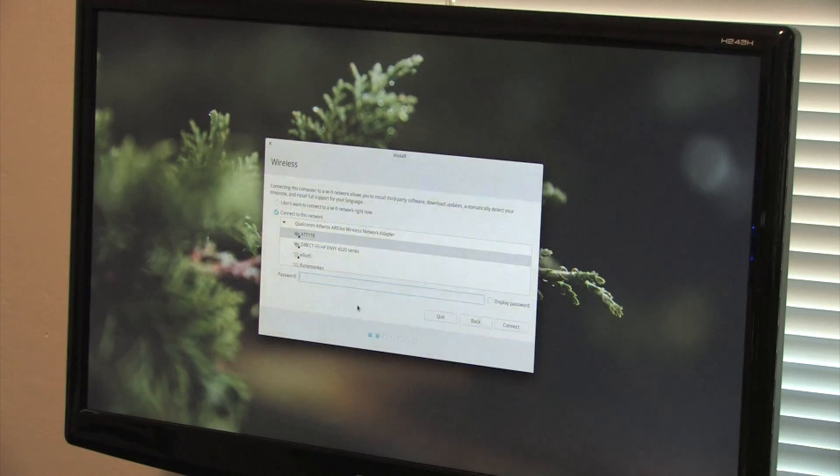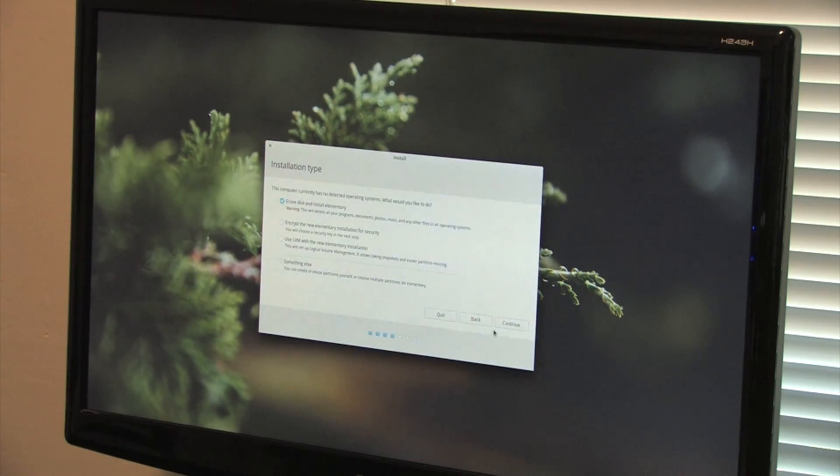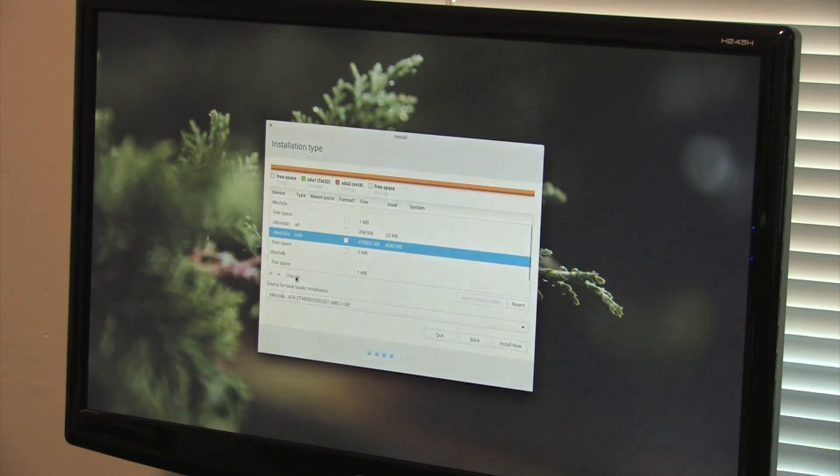I'm going to skip the Wi-Fi for now since I don't have the password handy, and install third-party software. We're going to erase the disk - actually since this is EFI, I'm going to format the partition manually. That should do it - once this finishes up we're doing a quick run through.